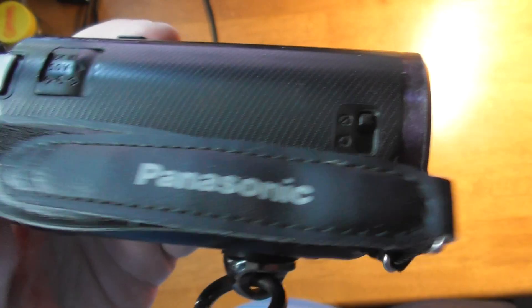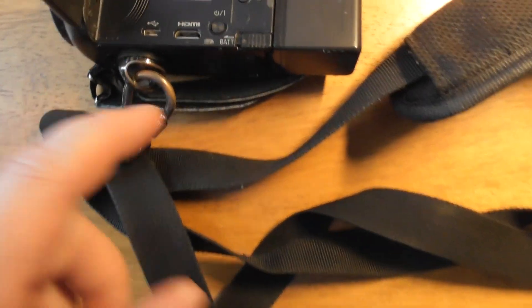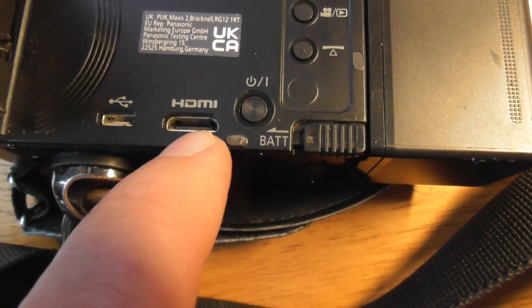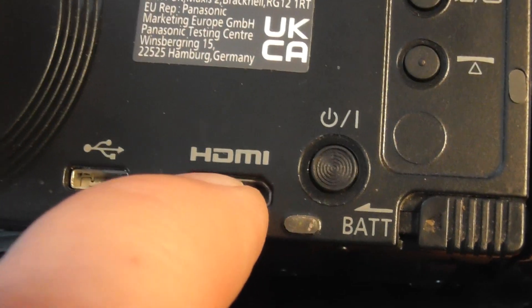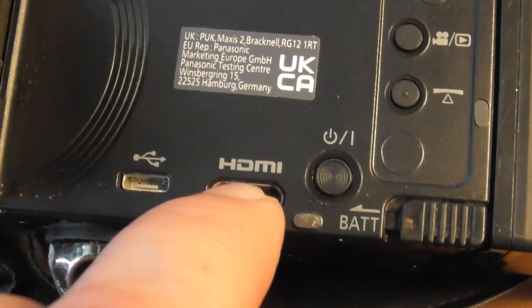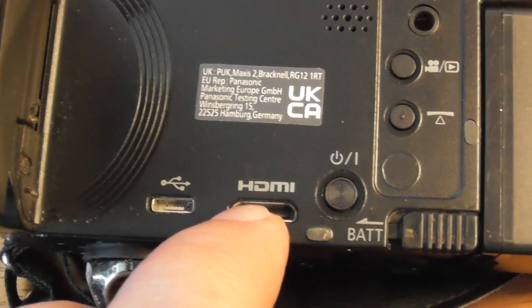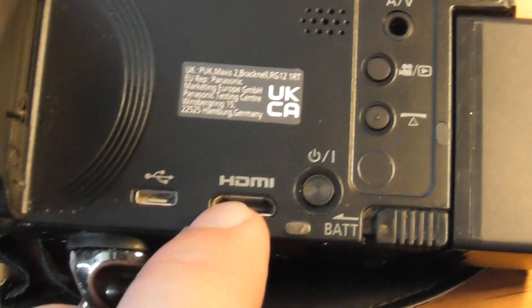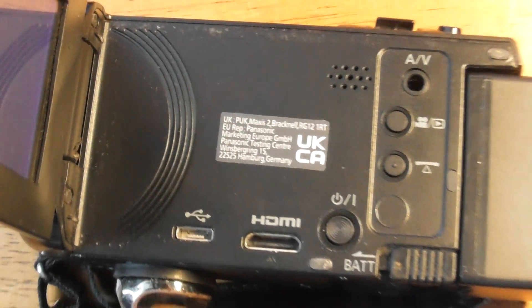Look after it — they're brilliant devices. You'll be amazed at the picture quality when you watch stuff back on your TV. These camcorders work perfectly if you plug them into Panasonic TVs. They give you an HDMI cable in the box — plug that into the camcorder and then the other end into your TV's HDMI socket. It's usually HDMI 2. You can then use your Panasonic TV remote control to go through the video menu and watch the videos on your TV.